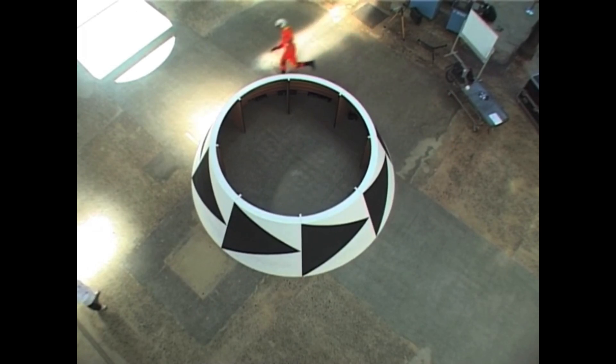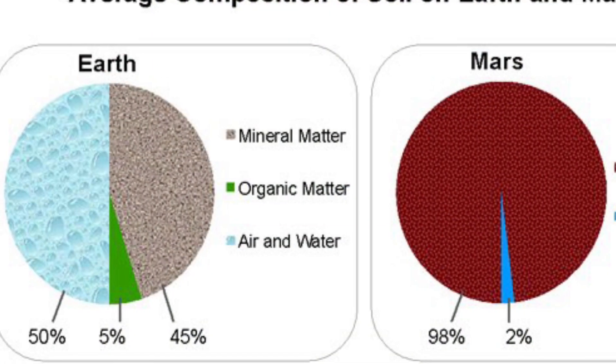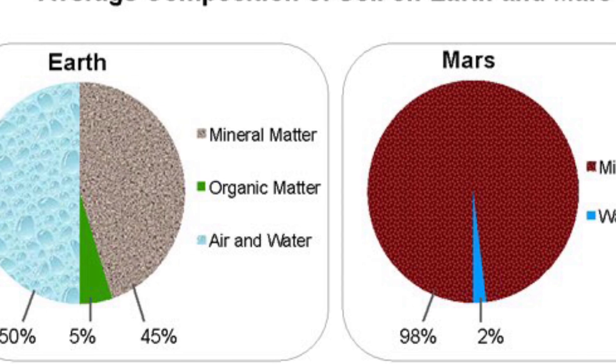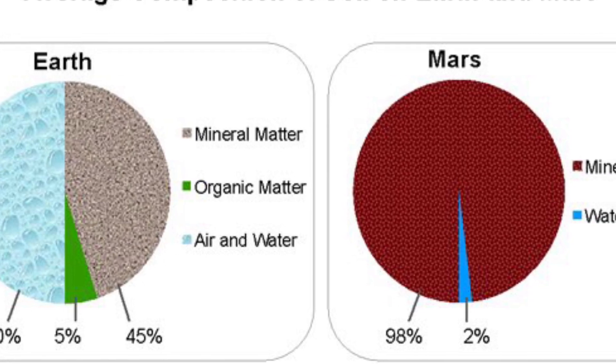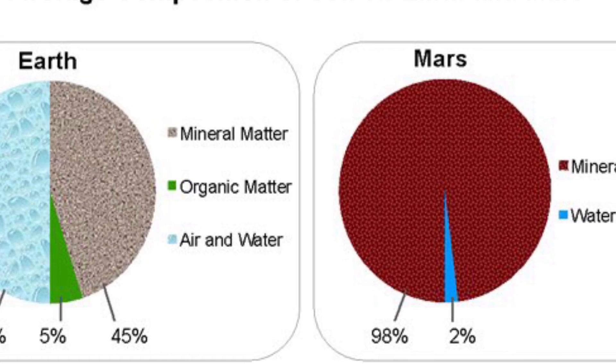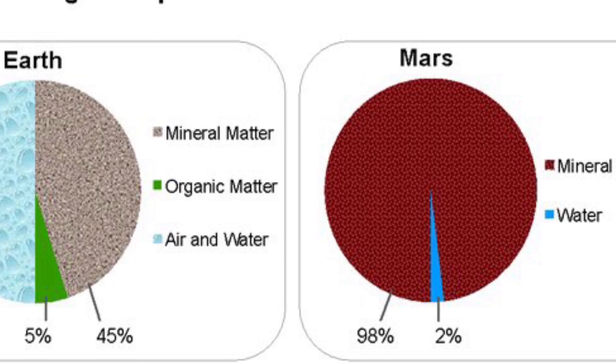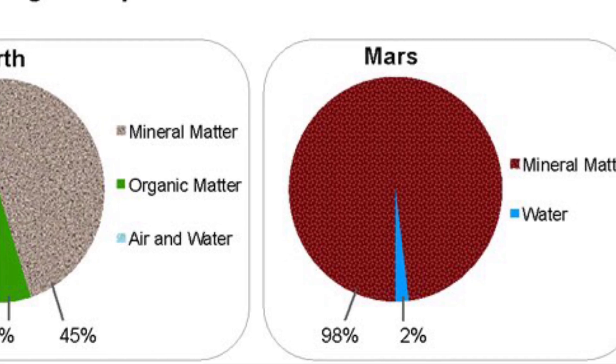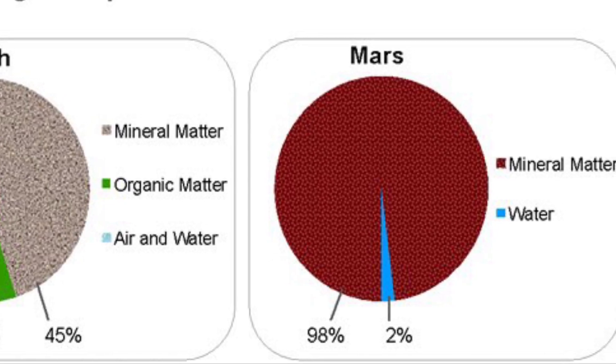Before we talk about gravity we need to know what the ground consists of. On Earth the ground consists of 50% water, 45% minerals, and 5% organic soil. On Mars the soil has no organic matter, only 2% water and 98% minerals.